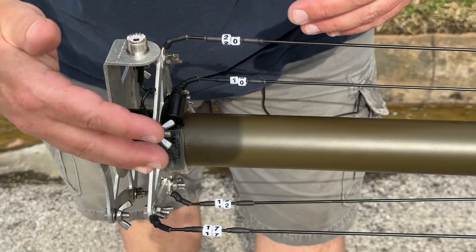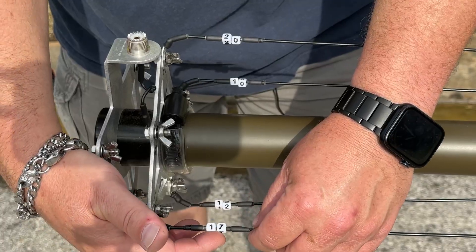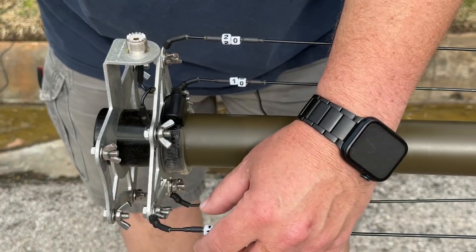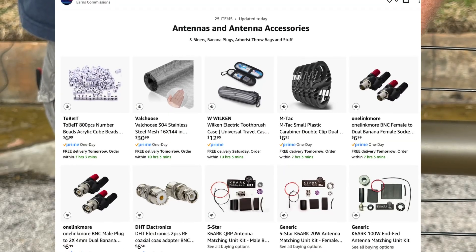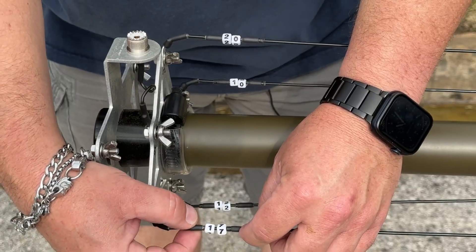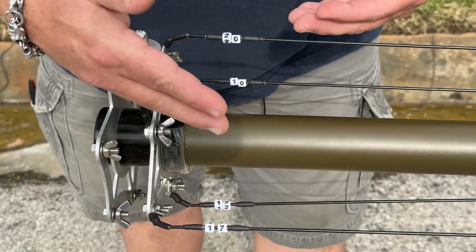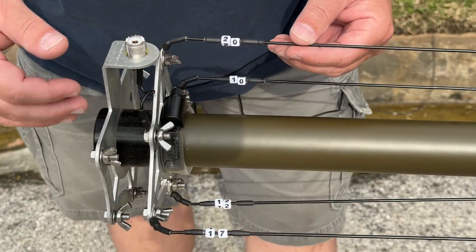Next, looking at the radiating elements, you can see I've got these little plastic numbered bracelet beads — if you search Amazon for 'plastic numbered bracelet beads,' that's what these are. They're stupidly cheap; I got about 300 of them for maybe seven bucks. I'll leave a link in the description. You basically put two heat shrinks on both ends, then put another heat shrink over it so they don't slide up and down. That way you know which element you have without having to roll them all out and see which one's longer or shorter.